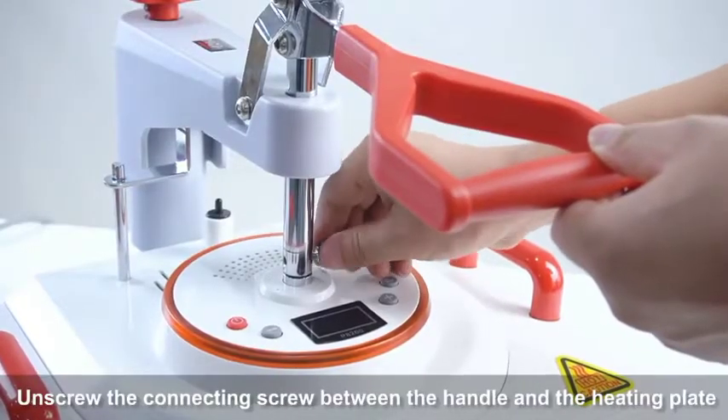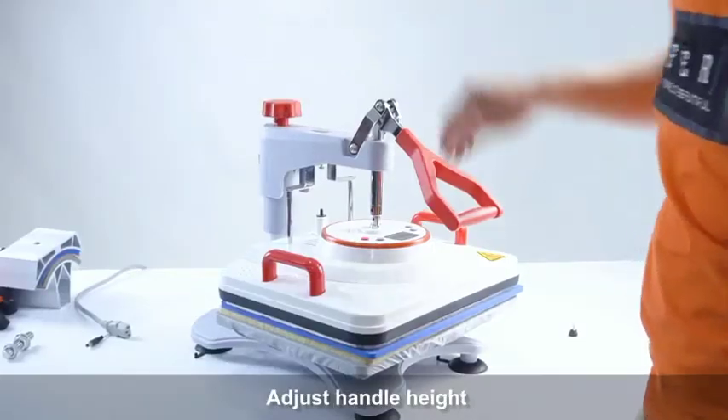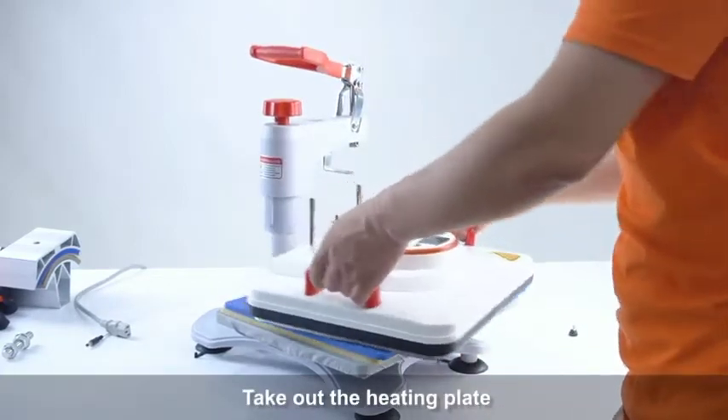Unscrew the connecting screw between the handle and the heating plate. Adjust handle height. Take out the heating plate.